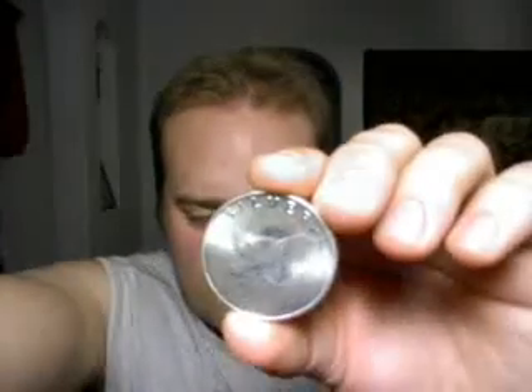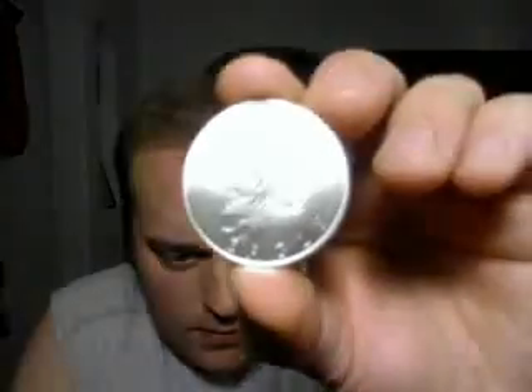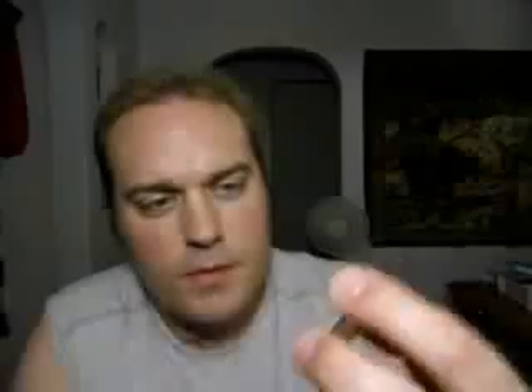This is the one ounce version — I just need to get my light right here. That's a one ounce Sunshine Minting. This one's not technically uncirculated; it has a little bit of wear on it. That's the back of it.